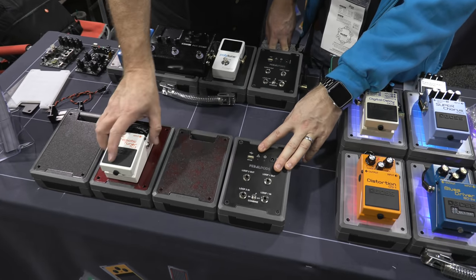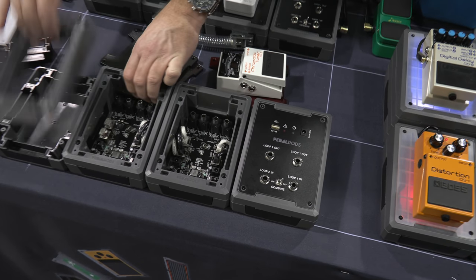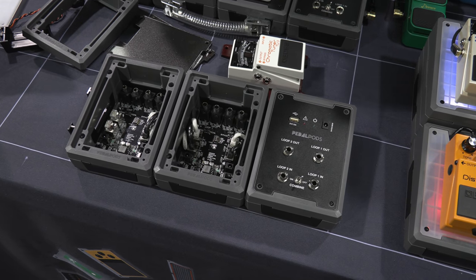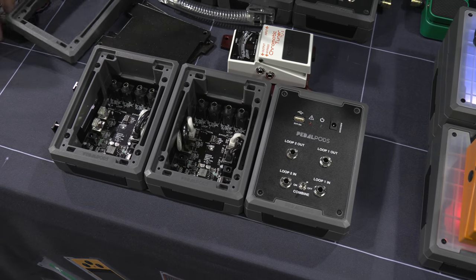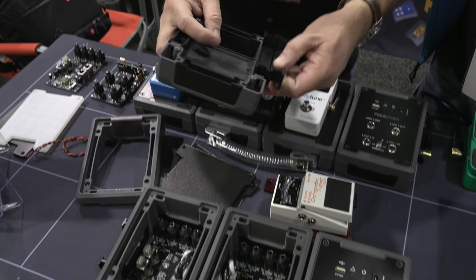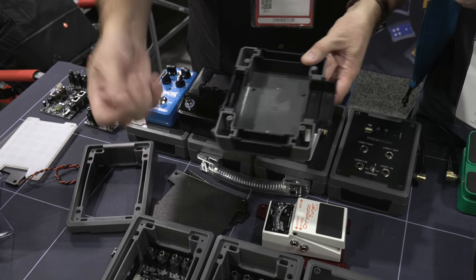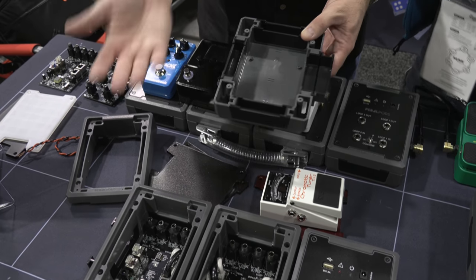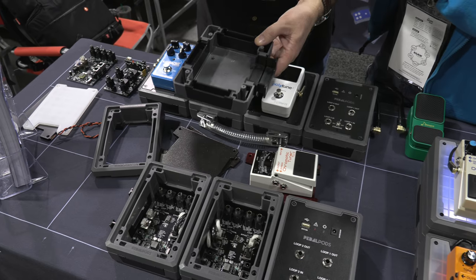So let's start with what happens with the system. You can buy this two different ways. You can buy it with the electronics or you can buy it as just empty pods and wire it like a traditional board. The wire management side of it, as you click these together, gives you the ability to pass the cables through. If you want to use traditional Mogami patch cables and a one-spot power, you can do that.